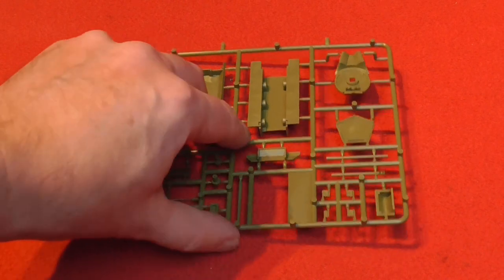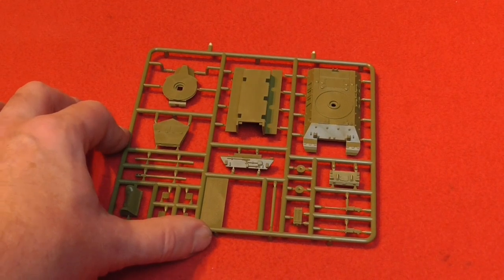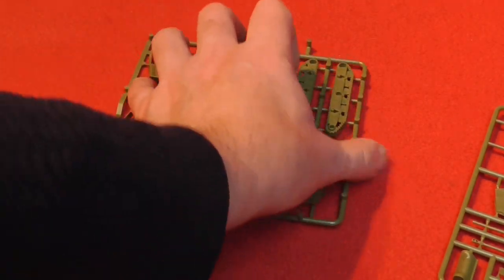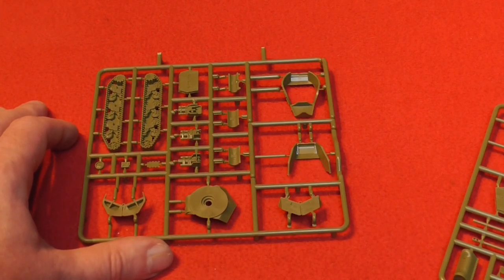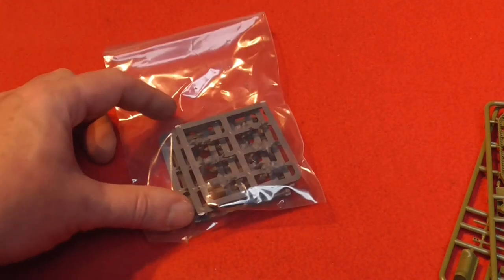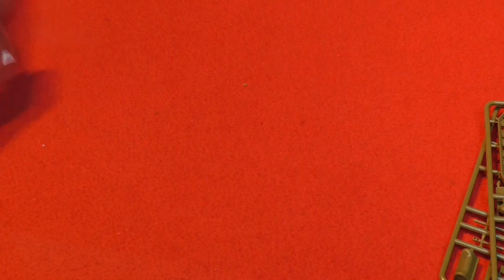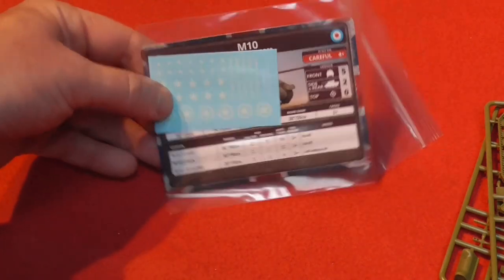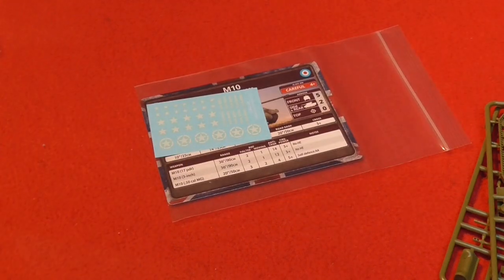So without further ado let's have a look at the sprue and get on with this build. The kit includes four tanks - the sprue is pretty full, there's a couple of different versions for the turrets and also for the guns, for the 17 pounder and I think three inch gun as well. You also get the tracks, all the different mantlets, a couple of different turrets, British tank commanders and crew. You also get decals and unit cards used in Flames of War.